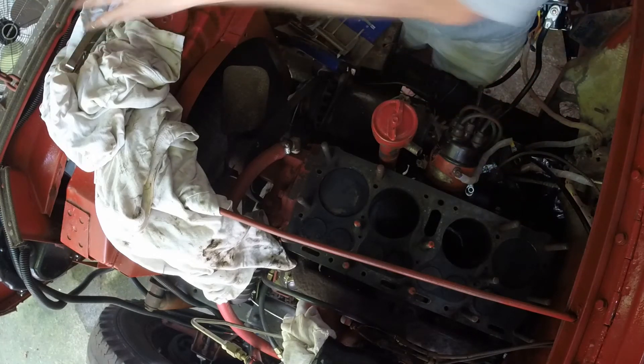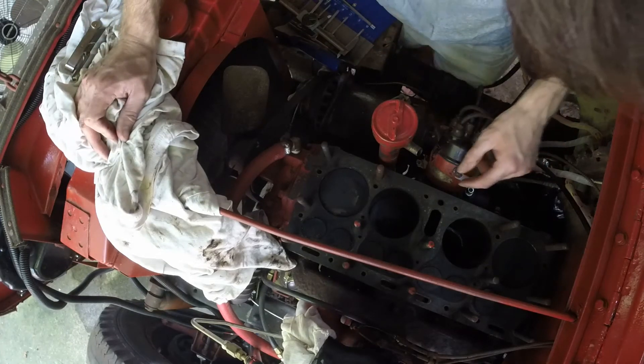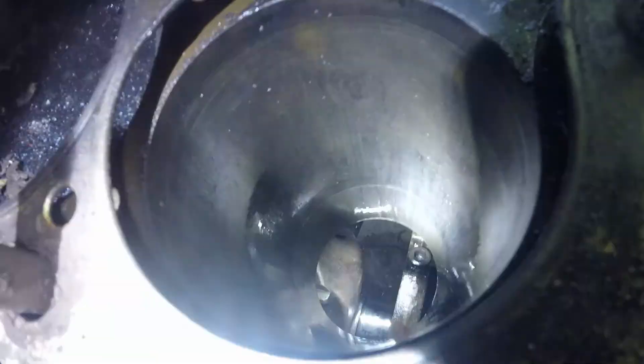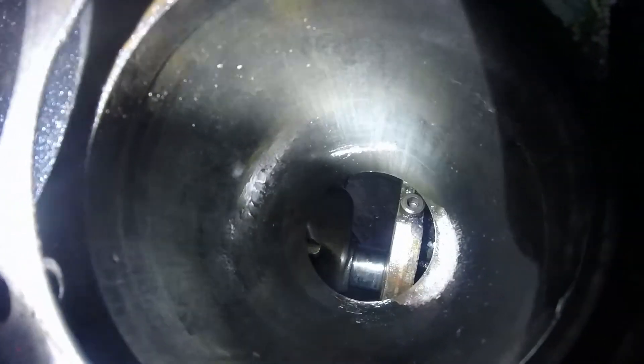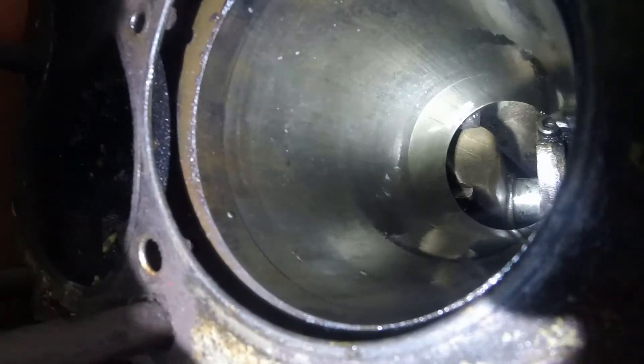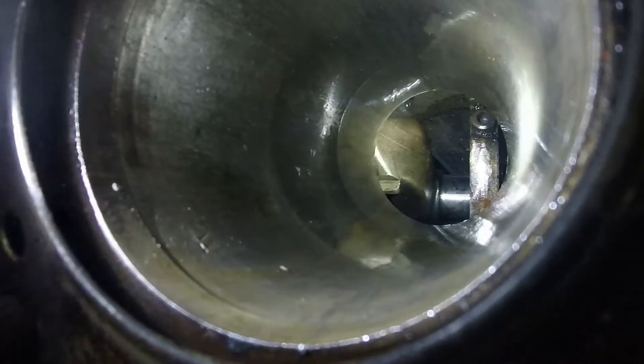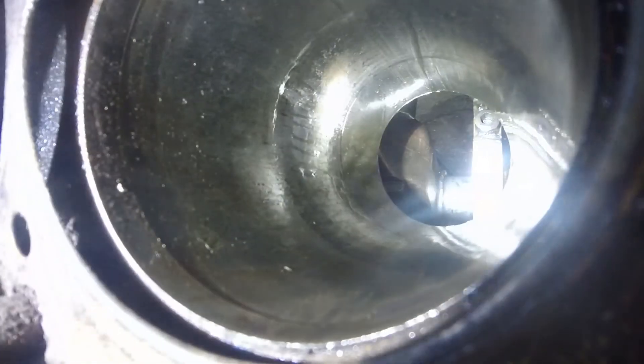As promised, that's what it looks like inside. There are definitely some marks in there. Not sure how bad they are, and I'm not sure how much play I've got either.